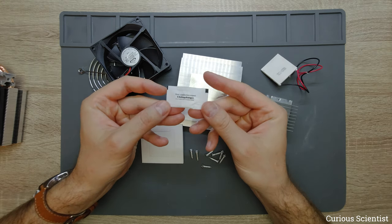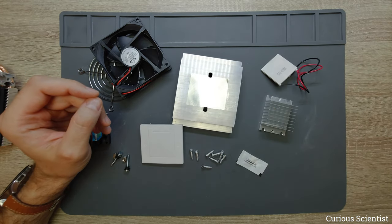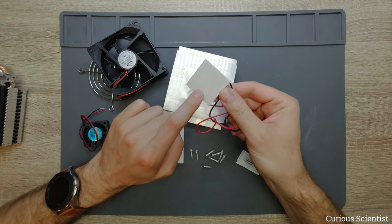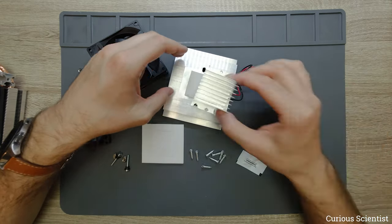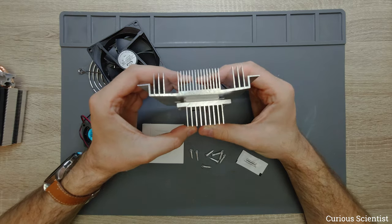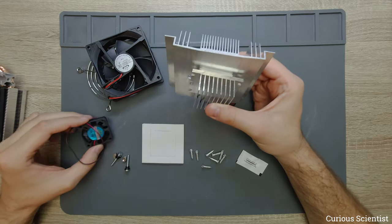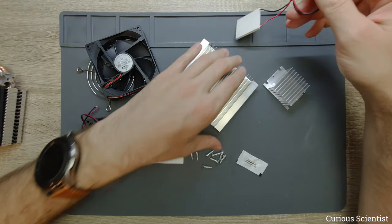There are also some screws and a very small amount of thermal grease, but instead of using that I will use my regular thermal grease. They use this heatsink to cool the hot side — the side without the text — then you put it on with thermal grease and sandwich it. This is the hot side cooled by the fan, and this is the cold side where you circulate air with another fan.